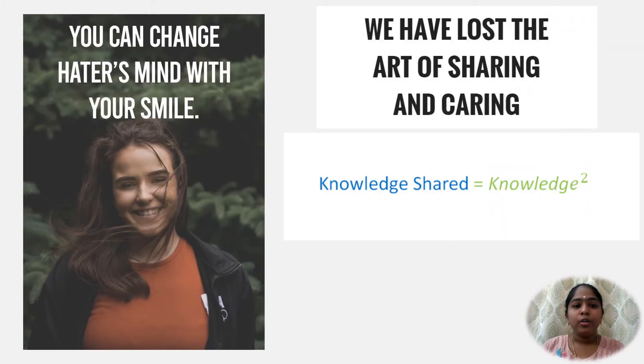To conclude, knowledge shared is knowledge gained. Thank you.